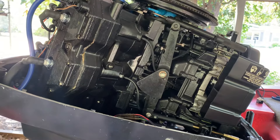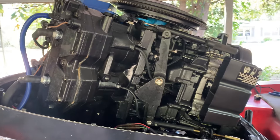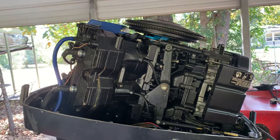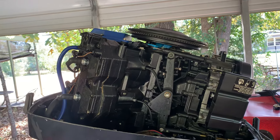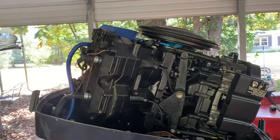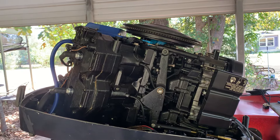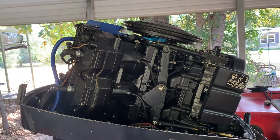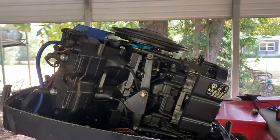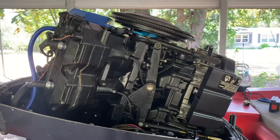It would not trim down at all. I had it trimmed down whenever I wanted to get on plane, but the motor was up too high, so every time I tried to take off it was porpoising real bad, and there was no way to trim down to stop that. So I ended up having to go five miles an hour just trolling all the way back to the launch.